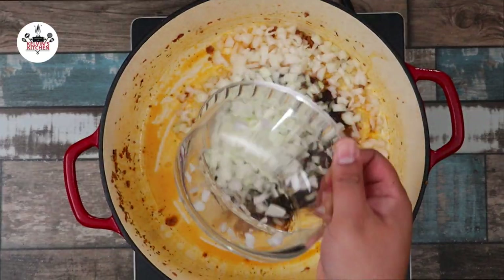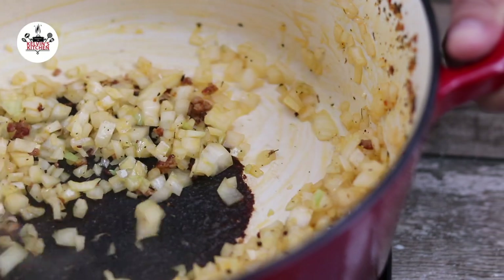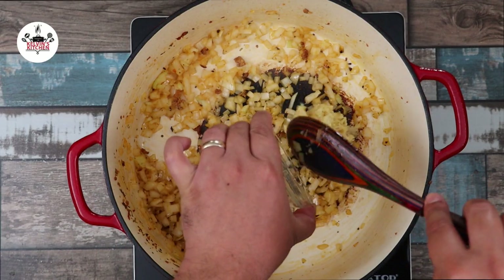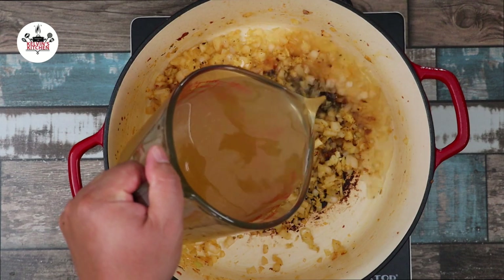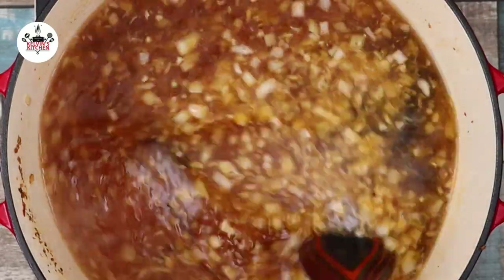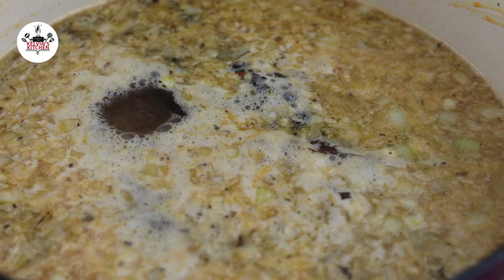Keeping the pot at medium-high heat, sauté one medium-sized diced onion for about five minutes or until translucent. Then add in ten cloves of minced garlic and sauté for about one minute or until fragrant. Then add in eight cups of chicken broth. With a spoon, deglaze the bottom of the pot.